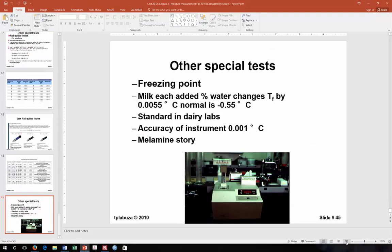Now we're going to be talking about A sub W — how to measure it. We're done with the moisture lab.